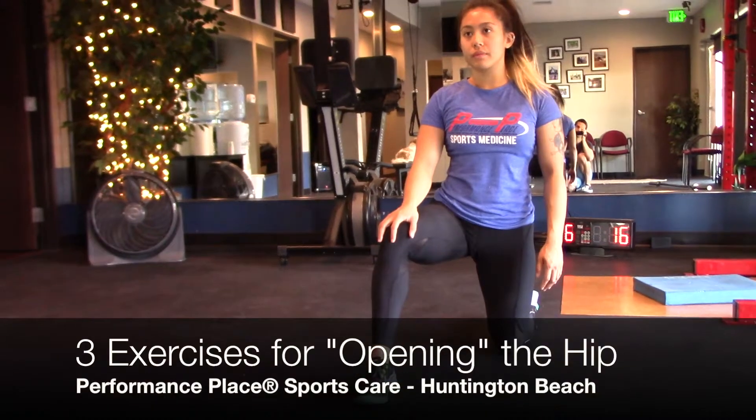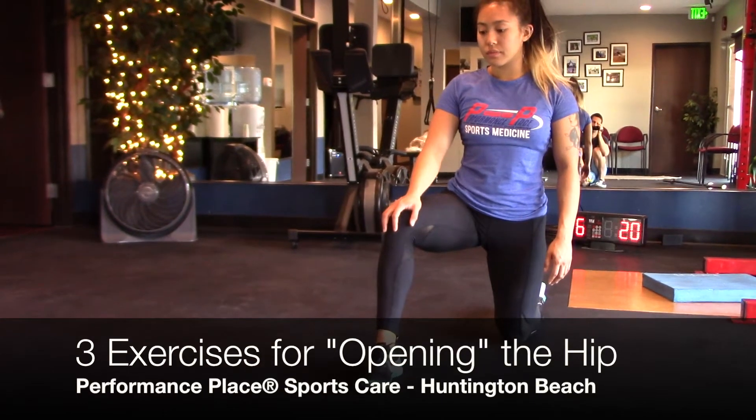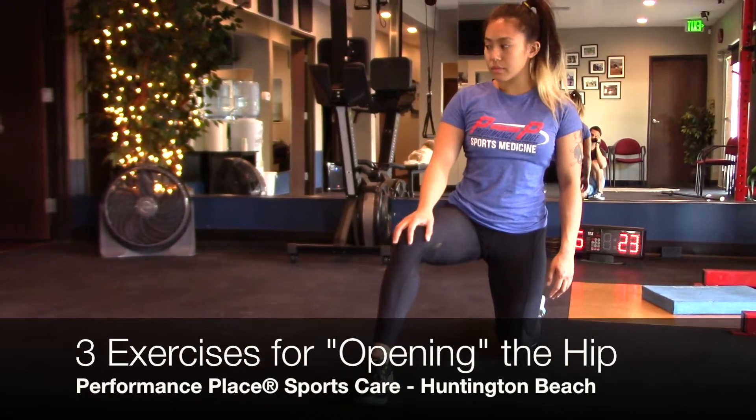Hey, this is Dr. Sebastian Gonzalez with Performance Play Sports Care, and we're going over three exercises or stretches to increase hip functionality here today, so stay tuned for all three.